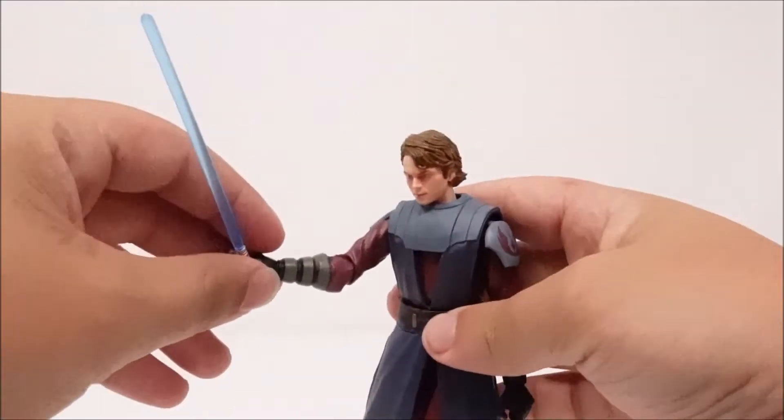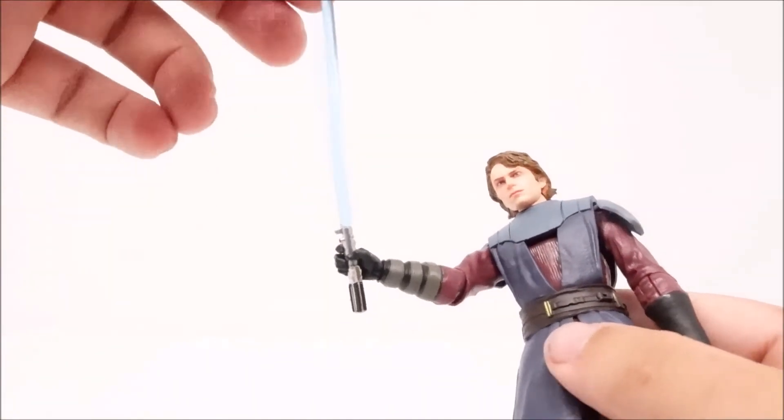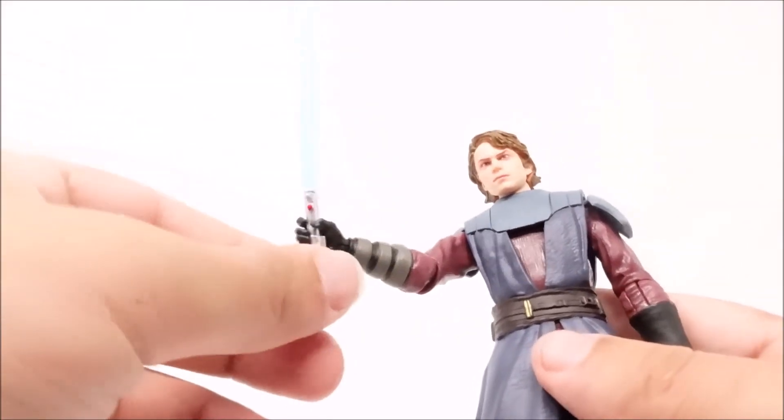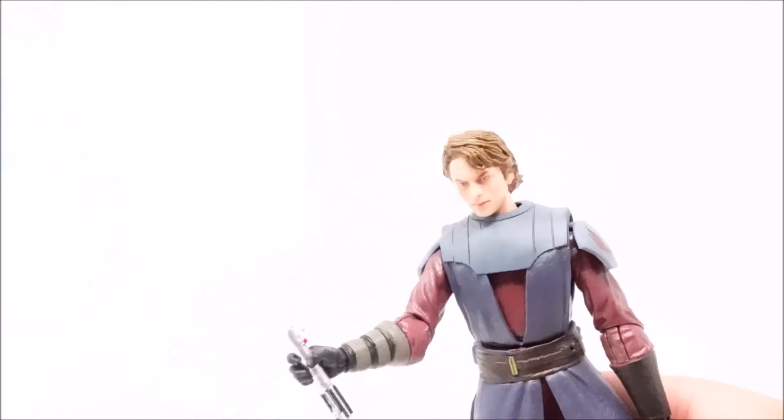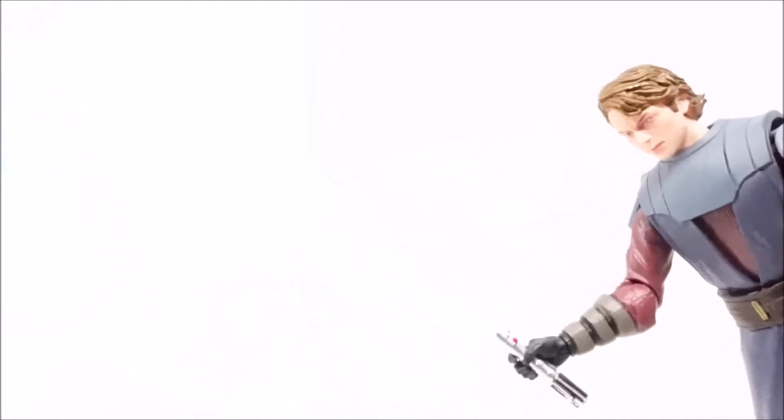Let's add the lightsaber to his hand — that's another big thing for me: accessories that easily go in. If it takes an hour of struggling or doesn't go in at all, that really bugs me, because what's the point of having accessories you can't put in the figure's hand? It went in no problem, though it is a little loose in his hand.